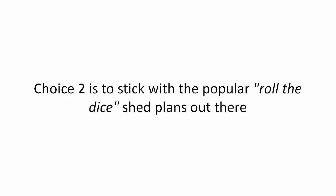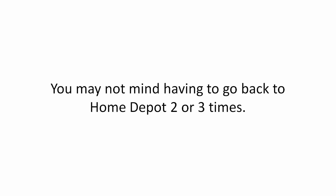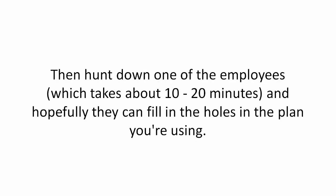Choice two is to stick with the popular roll-the-dice shed plans out there. You may not mind having to go back to Home Depot two or three times, then hunt down one of the employees, which takes about 10 to 20 minutes.